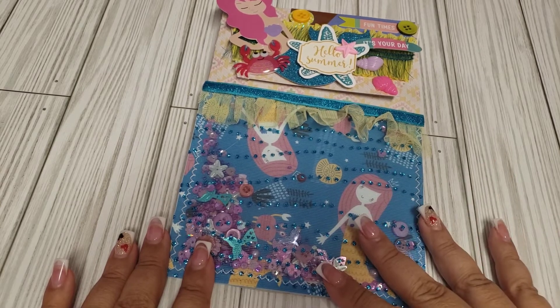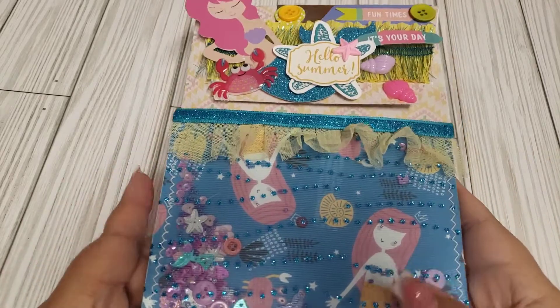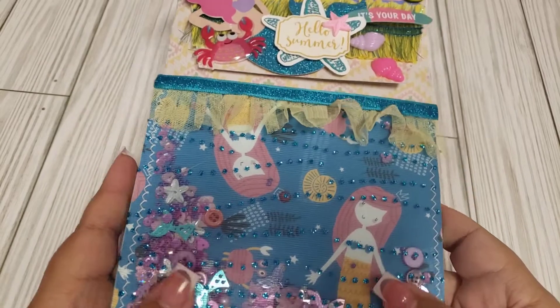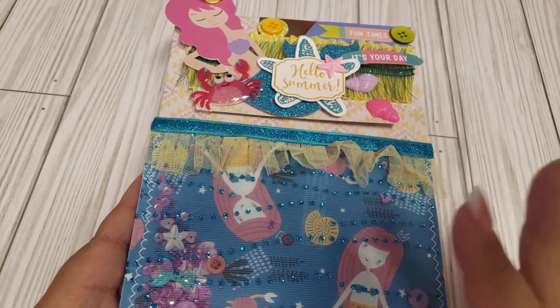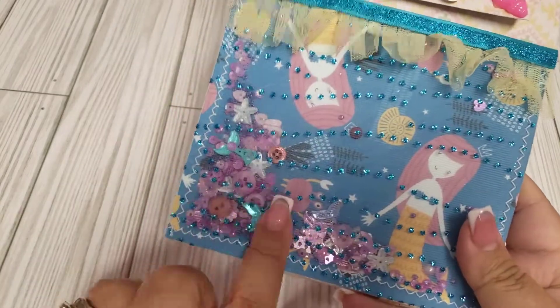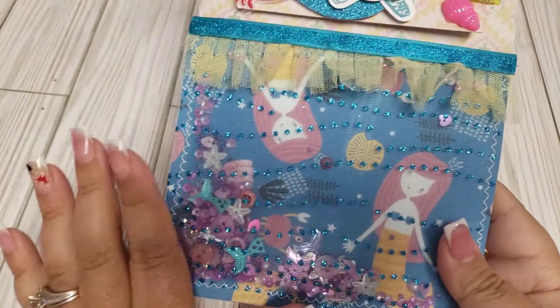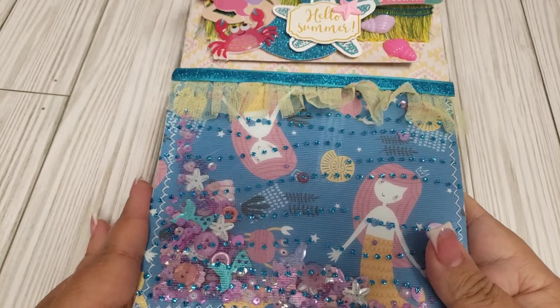Last year I did it in a Halloween style theme, so this year I decided to do a mermaid — or not necessarily mermaid, but just summer vibes — since I had a lot of this in my stash. I used this shaker piece that I had in my stash that I had bought from a kit from Ivory's Creations, which I will leave her link down below if you guys are interested.